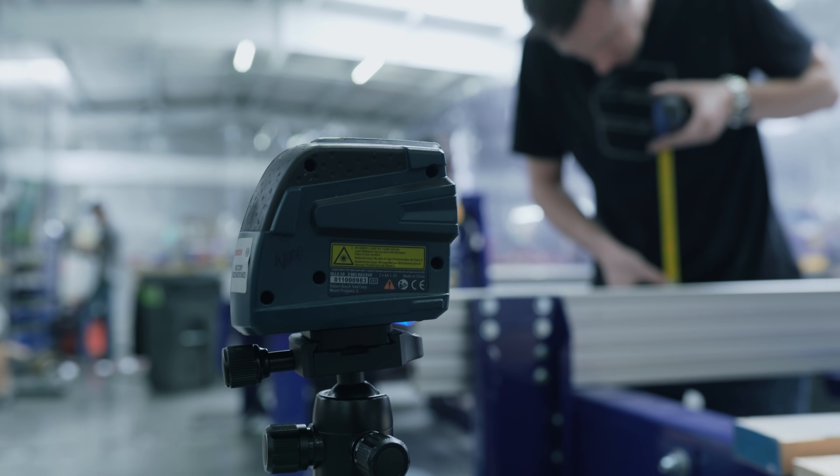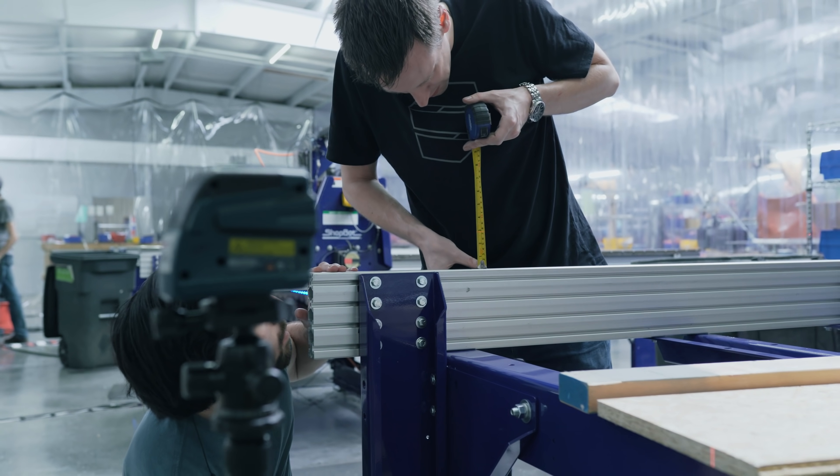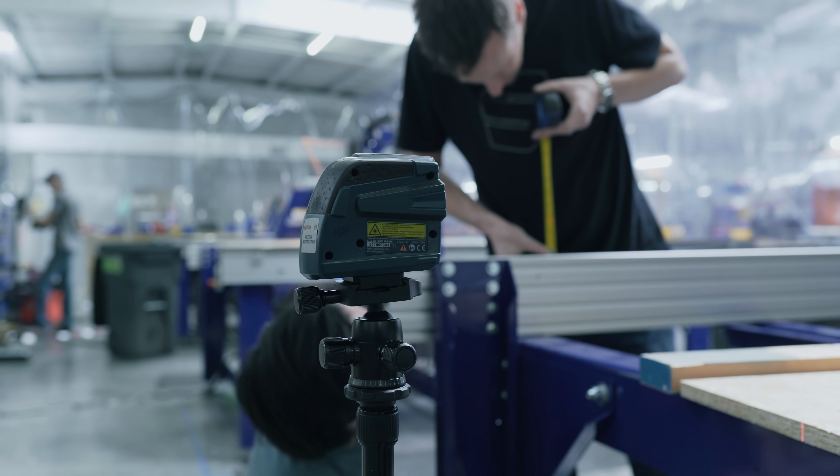Leveling the table is very important. We're using a laser level — you can't see it, but you get the idea. This corner actually needs to come up just a hair. Perfect.